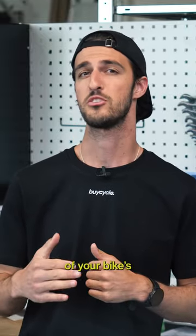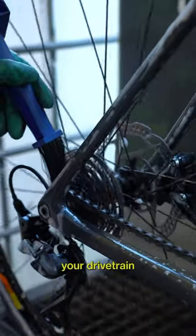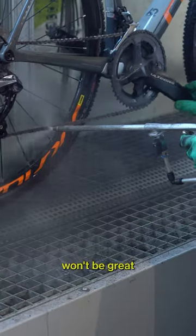The chain is a crucial component on your bike's drivetrain, so avoid neglecting chain lubrication. Firstly, always clean your drivetrain before reapplying chain lube. If you don't, dirt and debris will just build up, performance won't be great, and you'll just prematurely wear your components.